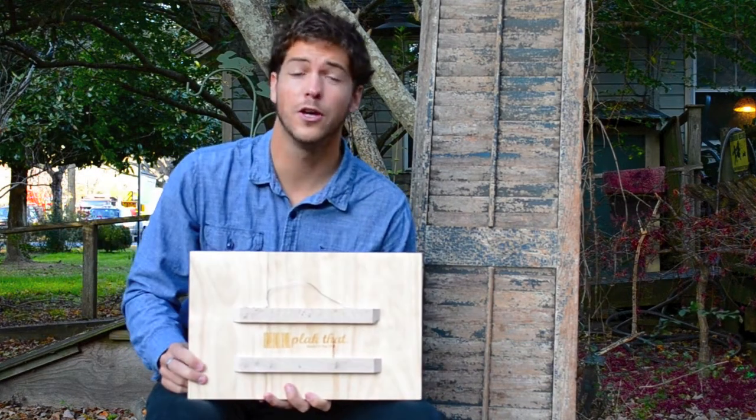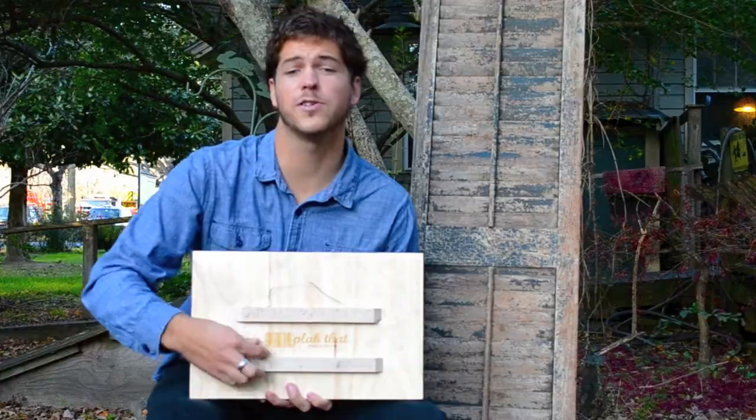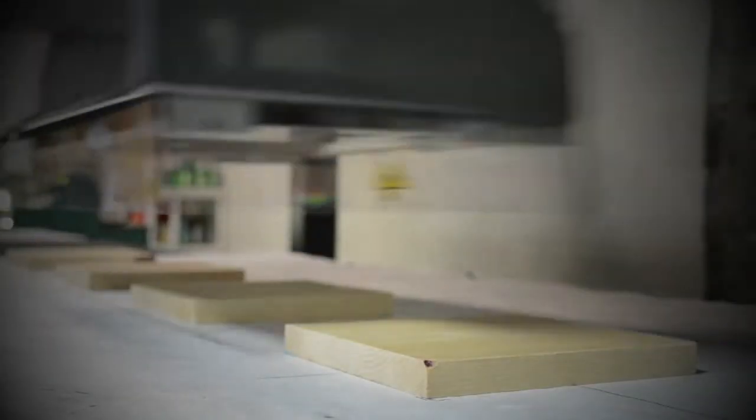Each print has horizontal supports that allow it to hang off the wall, creating a drop shadow. In addition, all of our prints are laser etched on the back to guarantee authenticity.